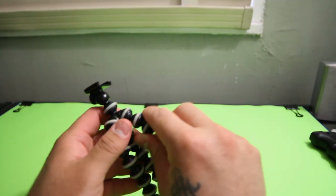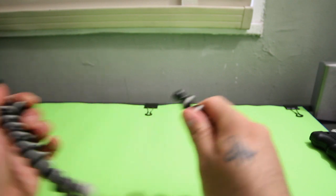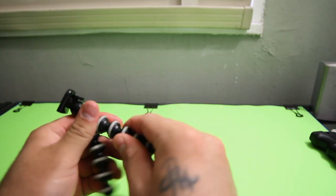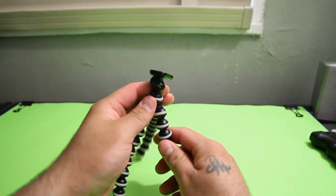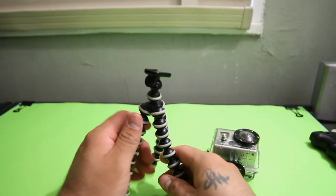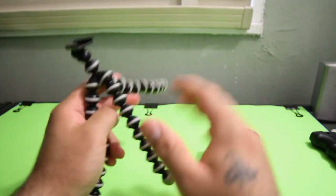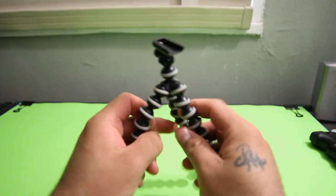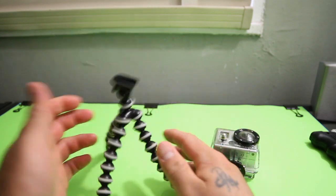Let's talk about the GorillaPod first. I bought it off Amazon — you get what you pay for. As soon as I took it out of the package and opened the legs, they just came completely apart. Maybe it's supposed to do that, maybe it was just defective, but it's really inconvenient. I bought it for my GoPro — I wanted to mount it onto different things. They advertise that it can grip onto anything, but it just doesn't stay, it doesn't grip. I was completely disappointed.